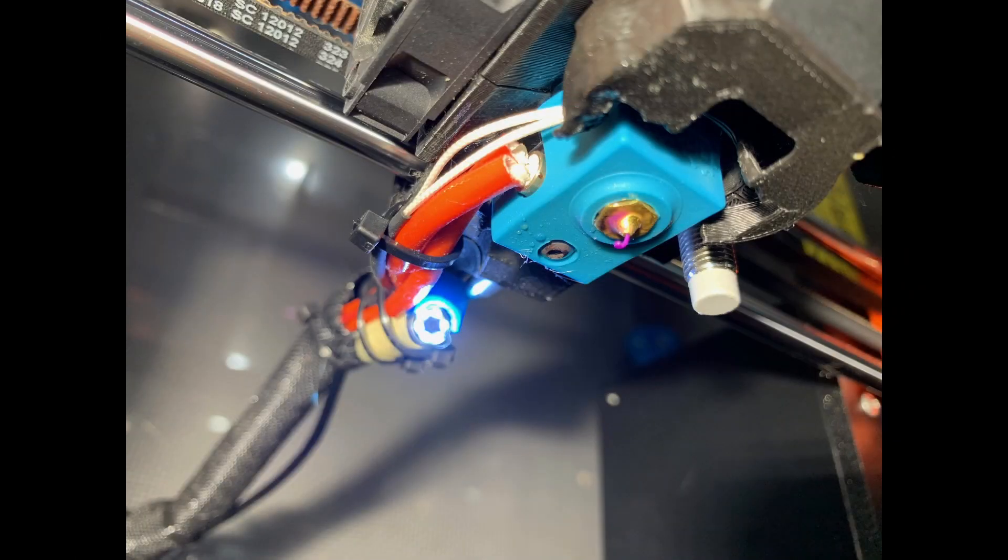I then routed the camera's USB cable back through the Prusa's cable sleeve. At this point, the camera worked fine using OctoPi's default webcam server, but I didn't like leaving the LEDs on all the time.